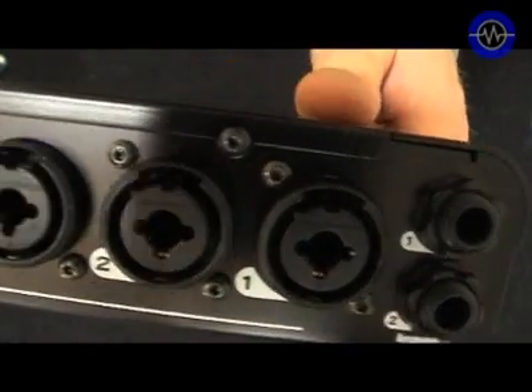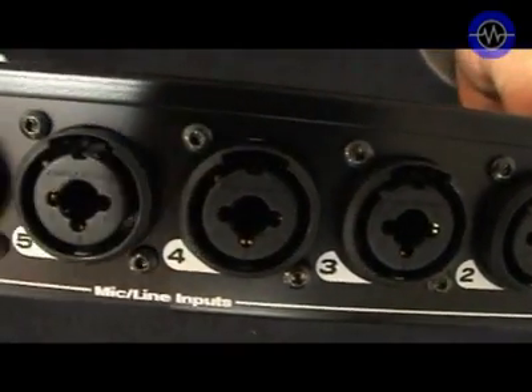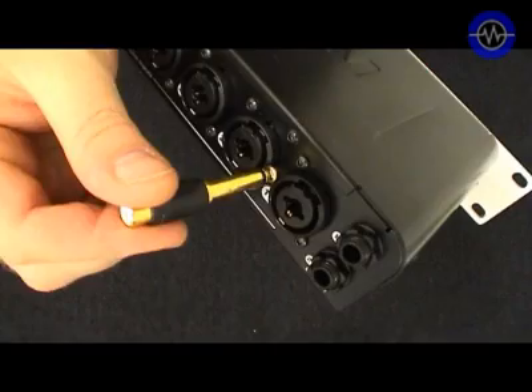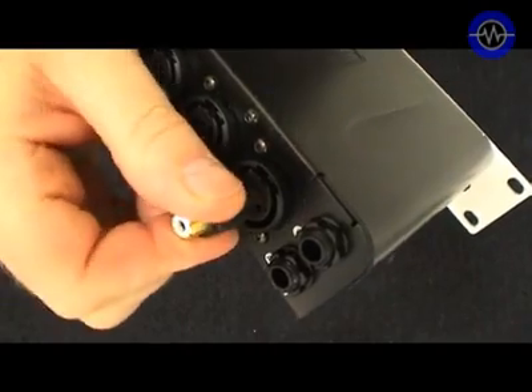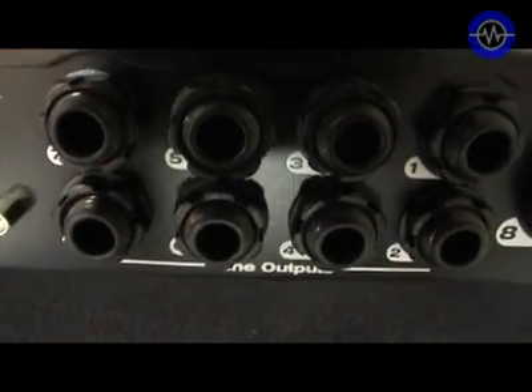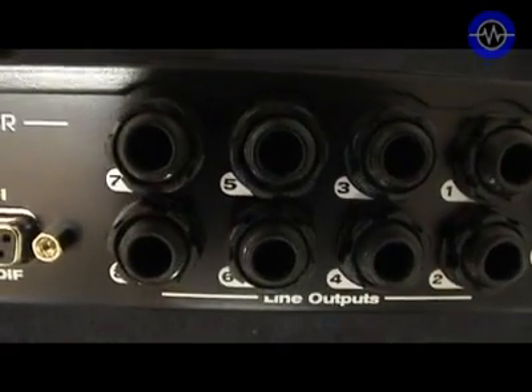Most of the audio connections are on the rear. You've got eight combi connectors that take either an XLR or a quarter-inch jack. Incidentally, I did find the quarter-inch jack was a bit grabby and hard to remove — if you had cheap jacks you might end up leaving a bit of one in there, so watch out for that.